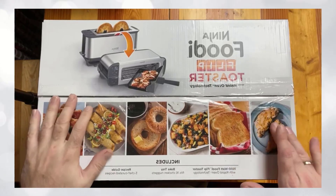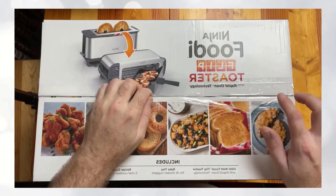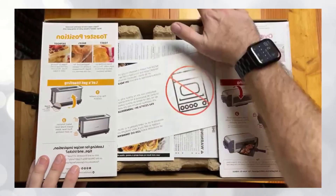This is the Ninja Foodi Flip Toaster — kind of an interesting concept. We're going to take a look at it and dive into exactly what makes this toaster different than other toasters.